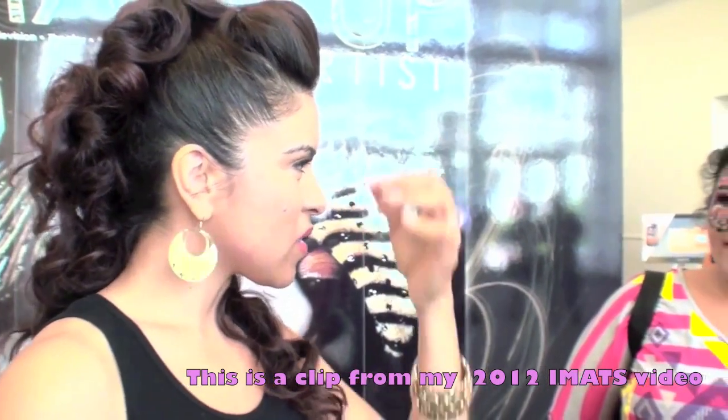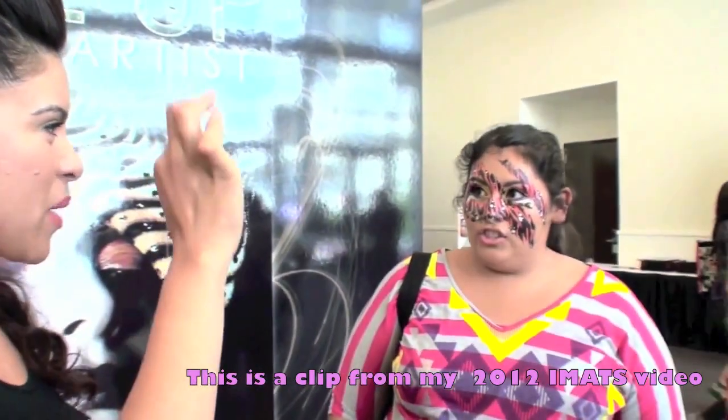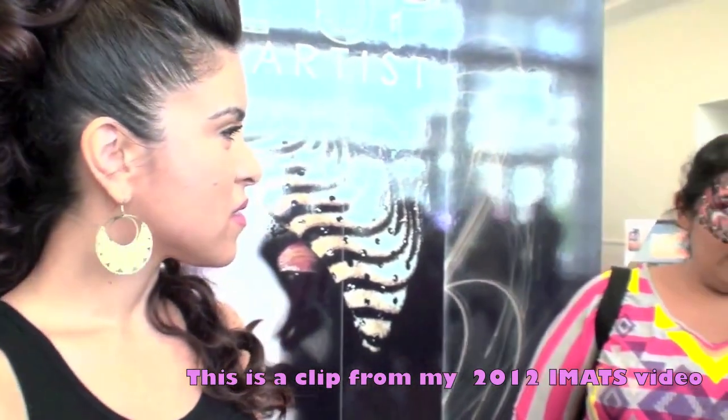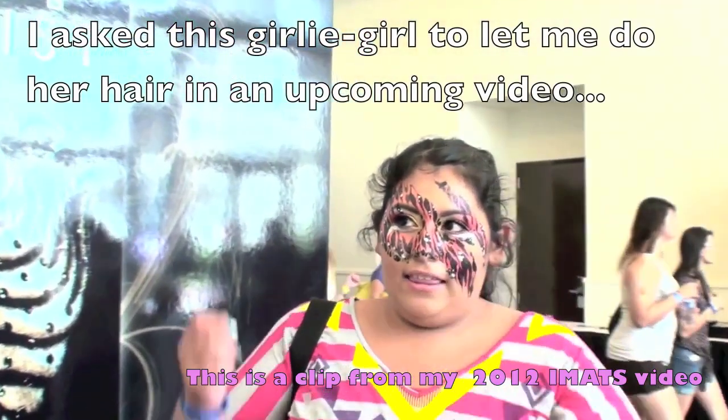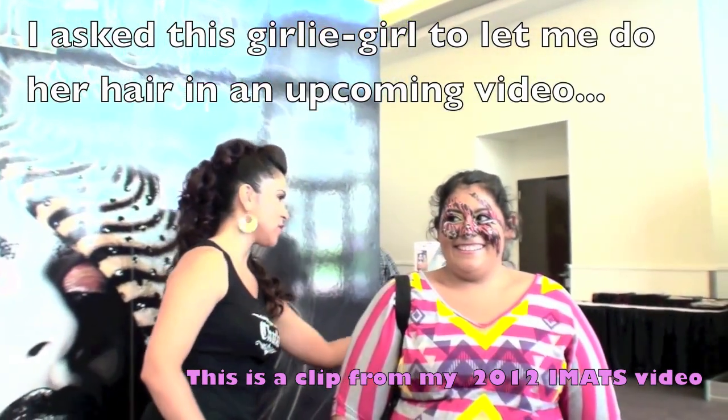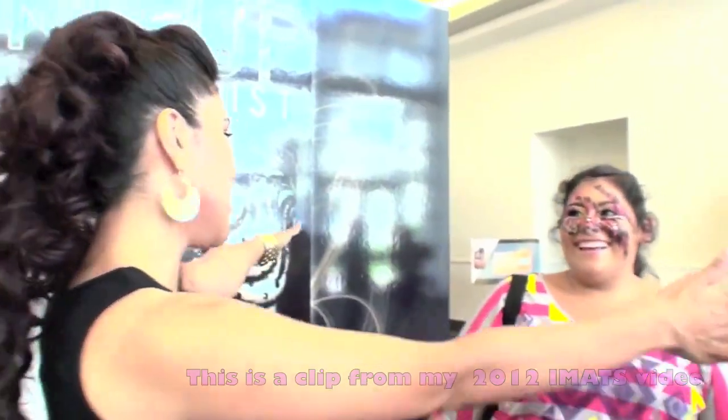This is one of my supporters who I met who mentioned that it was very difficult for her to curl her hair, so I asked her to let me do her hair in an upcoming video because I feel like I could really meet that challenge and add some long-lasting curls in her hair.